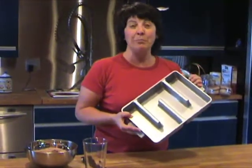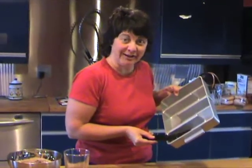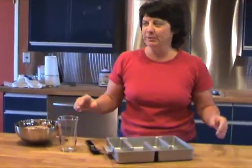When you get it from bakersedge.com, you get your pan, the special correctly sized spatula, and because it's for brownies, you get your glass of milk with the one or two brownie meter, so you can portion your milk correctly for your brownie goodness.